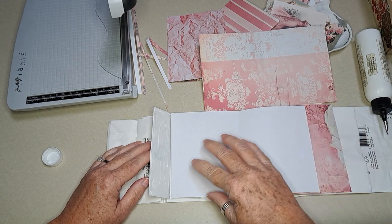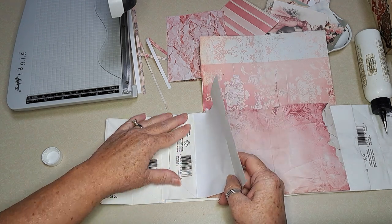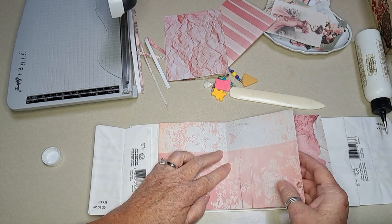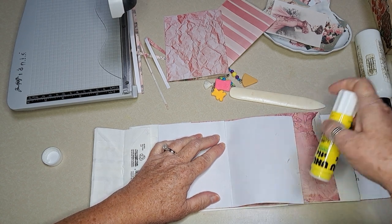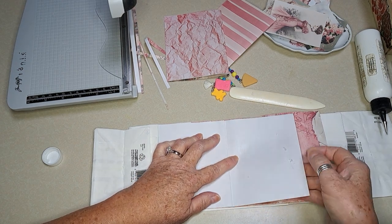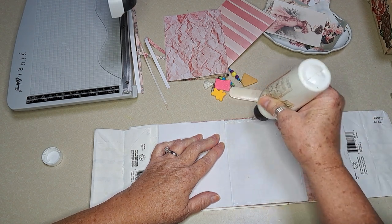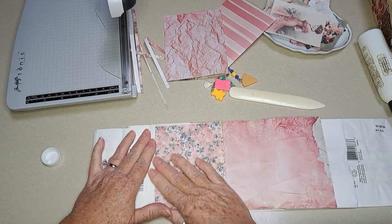I'm just putting this right down into that fold, like that. Just a simple little journal. This one I'm actually wanting to just send to a friend whose daughter is getting married — kind of as a mother-of-the-bride little journal to tuck things in, or to write things about whatever's going on. That'll be fun.